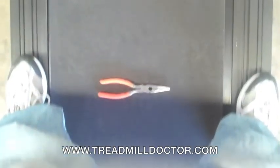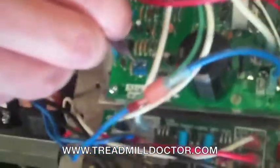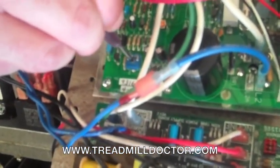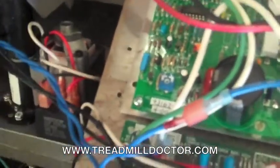If you have just installed an upgraded MC70 or MC2000 controller and the motor is surging, you will need to turn the torque boost adjustment pot on the new motor controller counter clockwise until the motor smooths out. Once you have done this, recalibrate the treadmill and everything should be working fine.